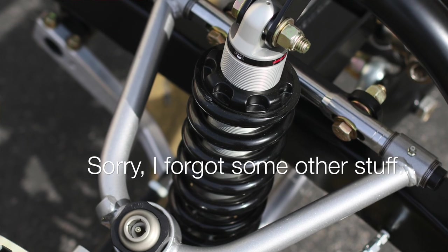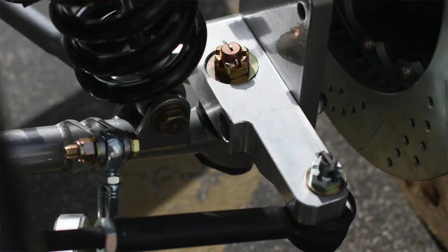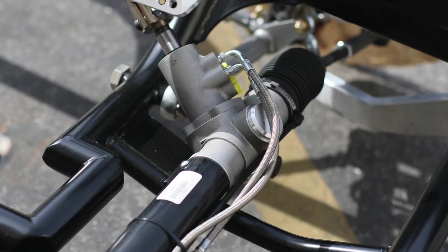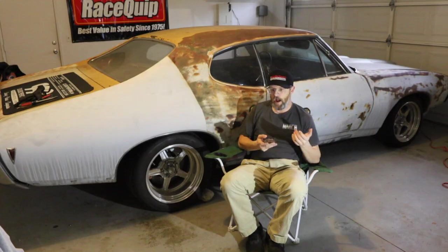The front suspension, as I mentioned, is circle track inspired. It's got proprietary spindles, an upper A-arm, two ball joints, two lower control arms, and a long travel coilover that mounts to the frame rail. It was really important this car had modern handling and performance so it can be competitive at events, plus it needs to be enjoyable to drive on the street.